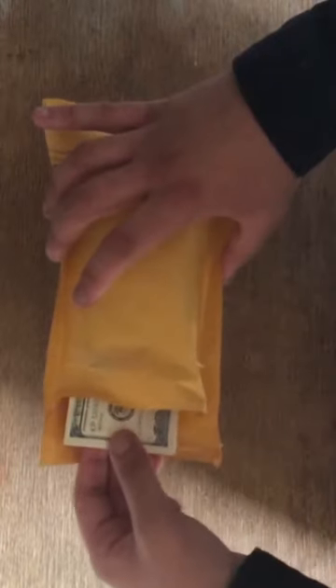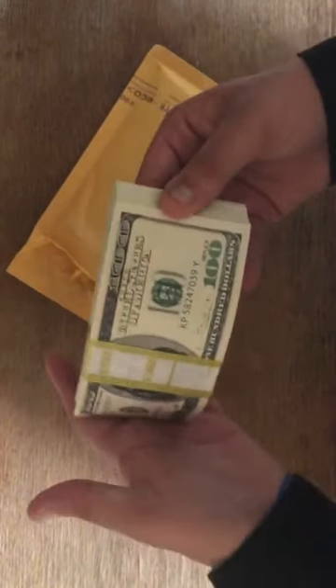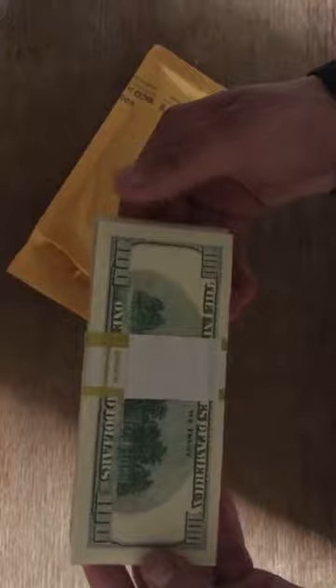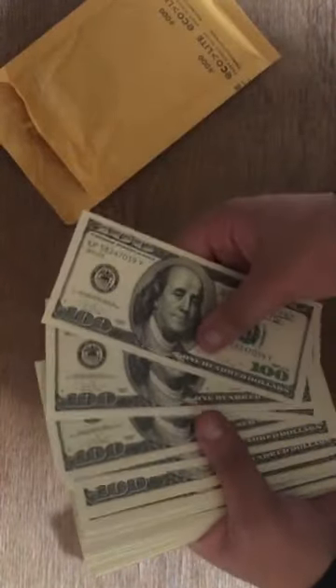Oh, that looks nice. Let's see if you can focus on that — wow, look at that, beautiful! Alright, let's take it out of the seal. The back with the seal is this way — I don't know why that's like that. Check that off, that looks nice, here I'll show you guys.